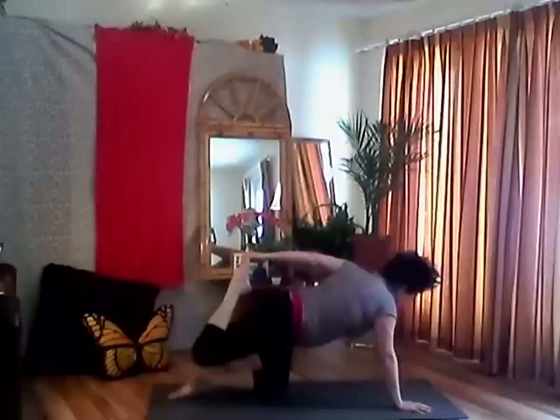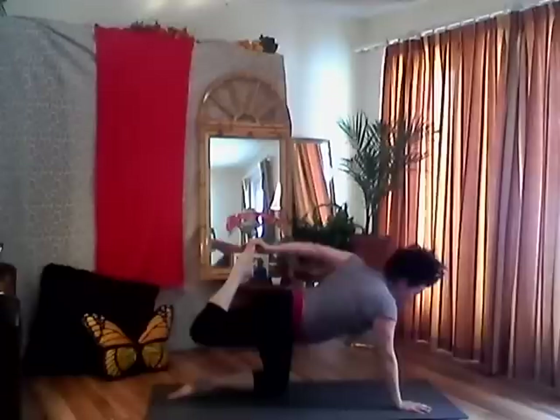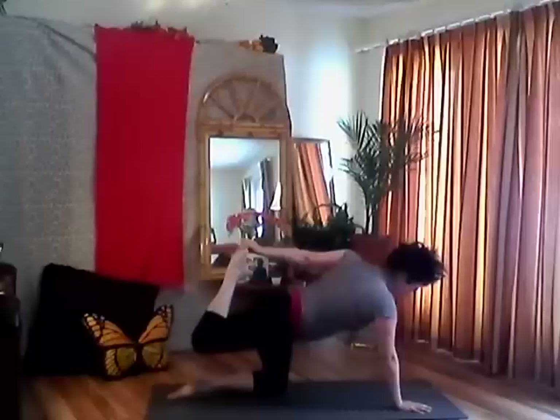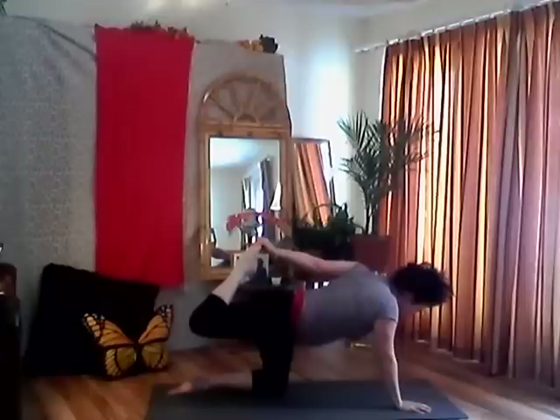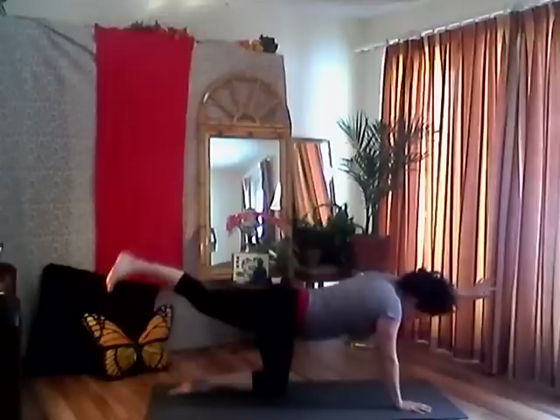Grab my right foot with my left hand, then inhale, open — stretching my quad, stretching my side body, nice long spine. Inhale and exhale. Planting my back foot firmly in there to help with my balance. One more breath, then exhale and release — one more long line pushing out.